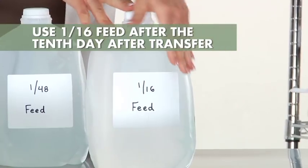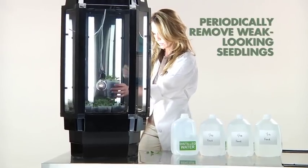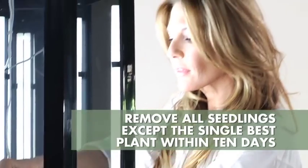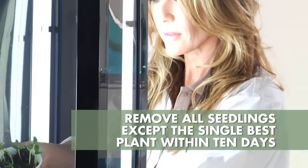Before you get your plants ready for transplant, it is very important that you periodically remove weak-looking seedlings. Within 10 days after seed germination, you should remove all seedlings from each germination cup except the single best plant.